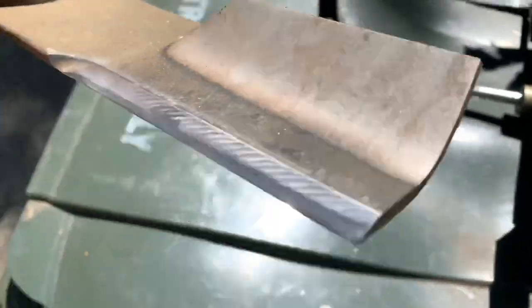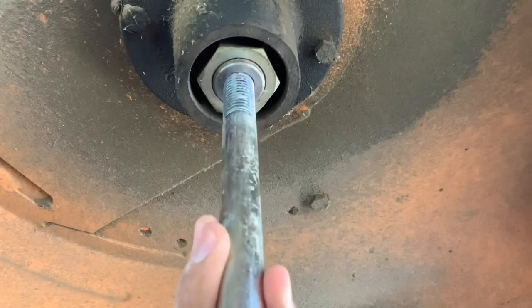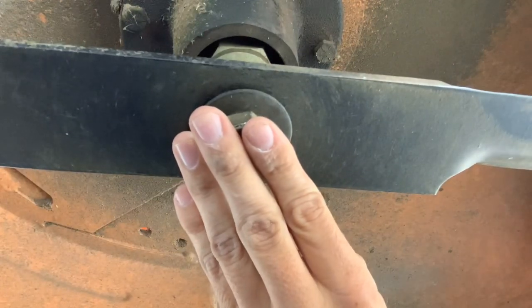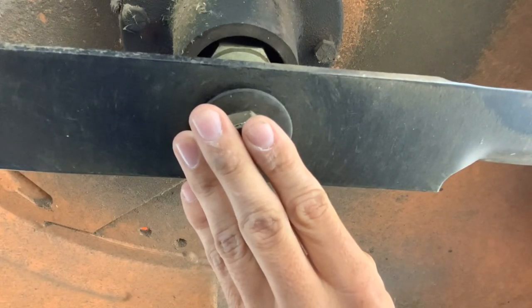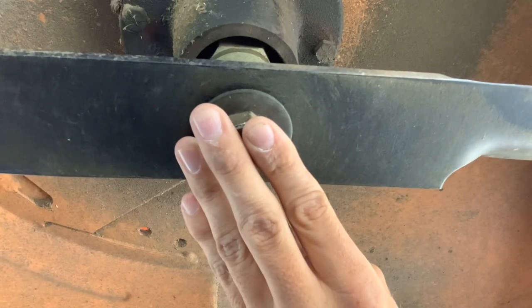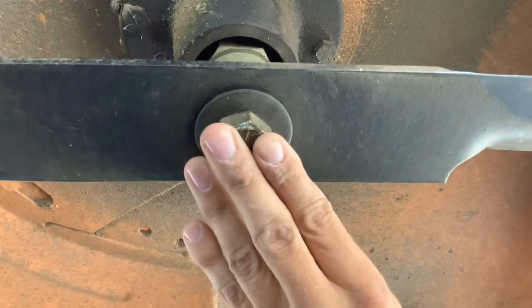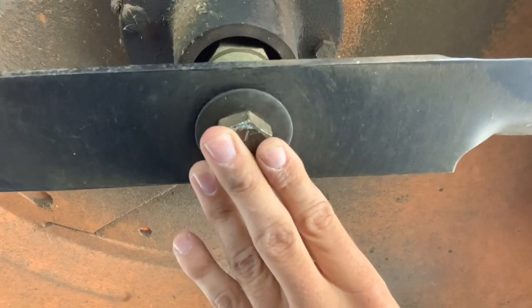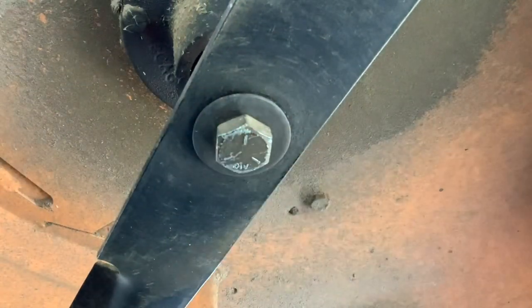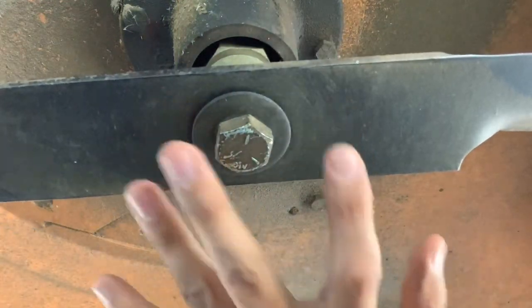Make sure your wings are facing upwards on the bolt. Put him this way.